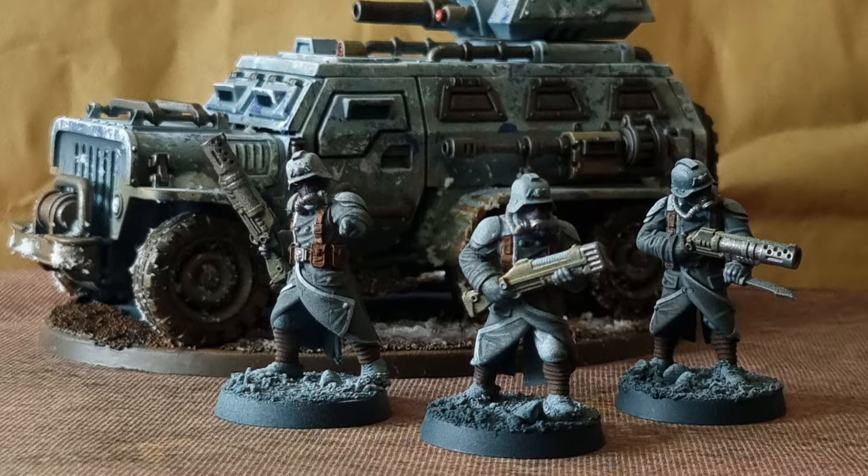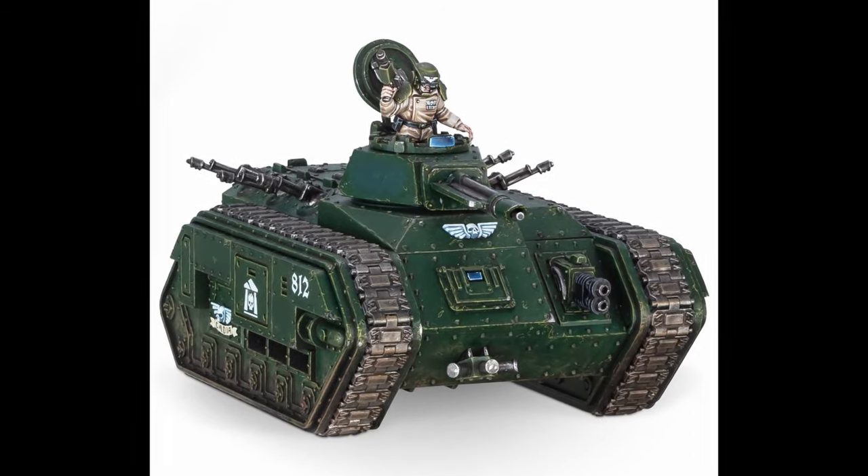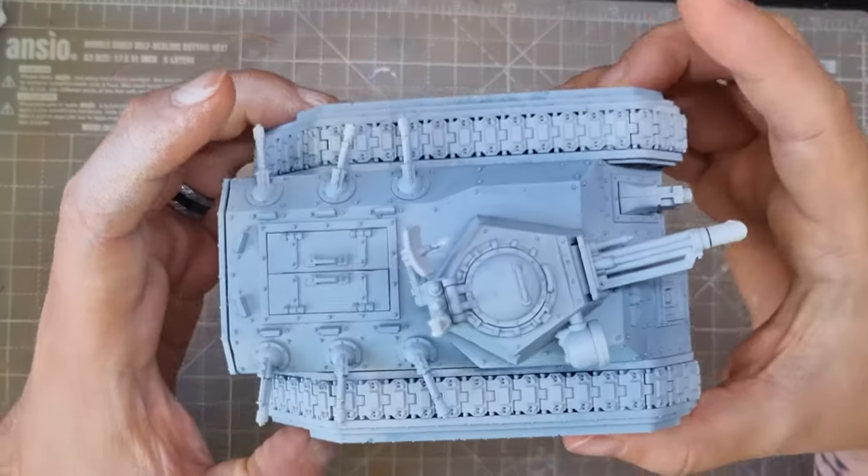So what better mini to use than the classic Chimera. Most of my army will be printed, but I already had two of these lying around in my pile of shame, so I thought, why not use them?